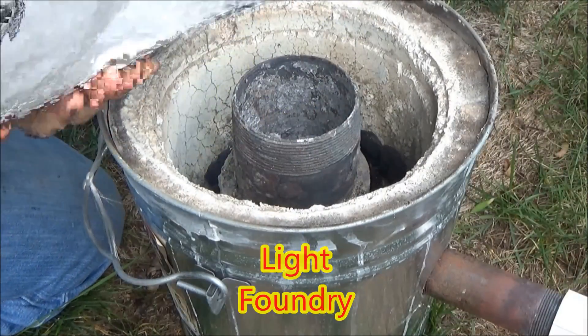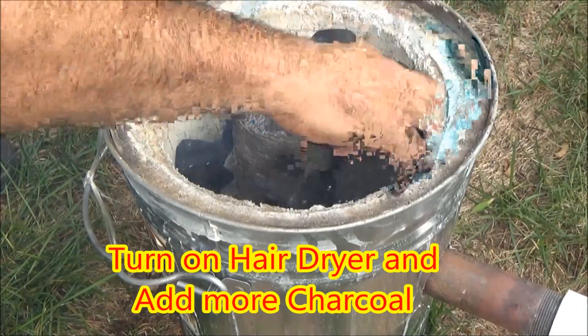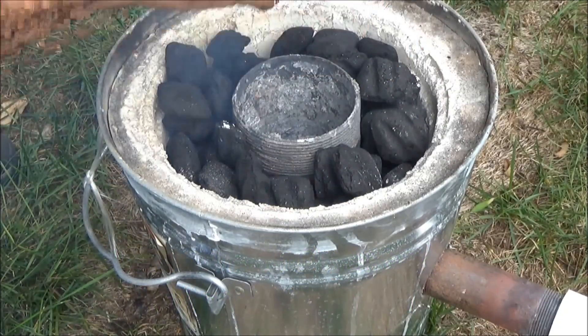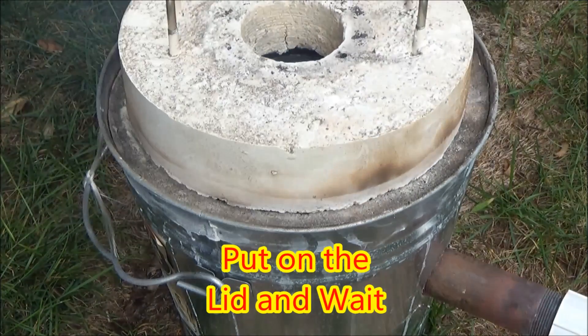Here I put the charcoal into my foundry and start it up with some regular lighter fluid. Then I add my crucible, add more charcoal and turn my hair dryer on to low and then wait.